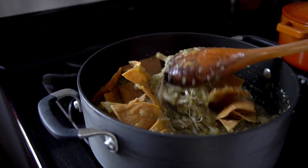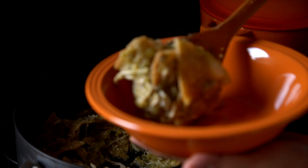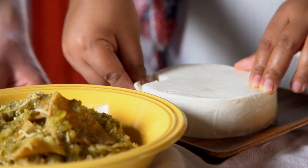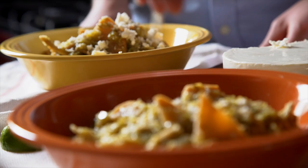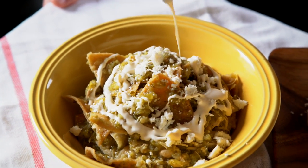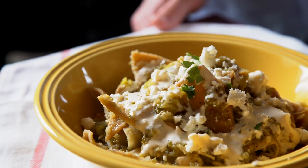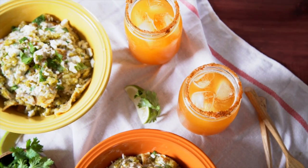I only just now figured out where tortilla chips come from. Where'd you think they come from — the tortilla cow? Can I eat it yet? Not yet. So we're gonna do my favorite part, which is all the garnishes. Get some queso fresco and just crumble it all over top. Now some Mexican crema. Now a pop of green with cilantro, and finally some lime. And there you have it — chilaquiles verdes with spicy michelada.